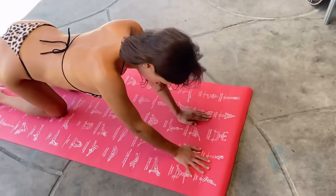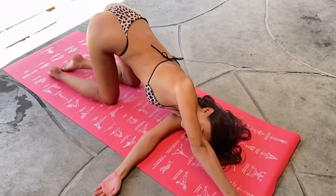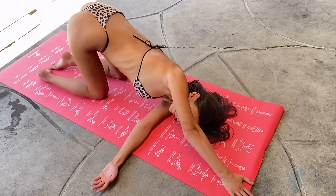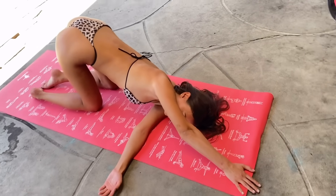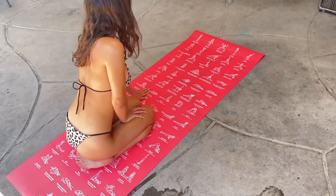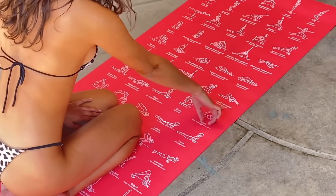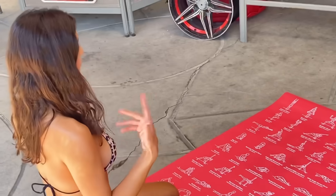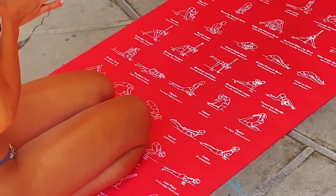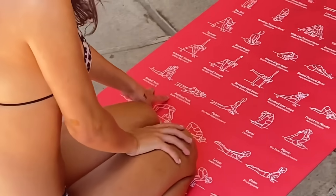You basically stretch one of your arms and your shoulder this way and take deep breaths. The Recline Twist is right here on the left side of the yoga mat, and Thread the Needle is on the right side. In yoga language, Thread the Needle is called Parsava Balasana, and the Recline Twist is called Supta Matsyendrasana.